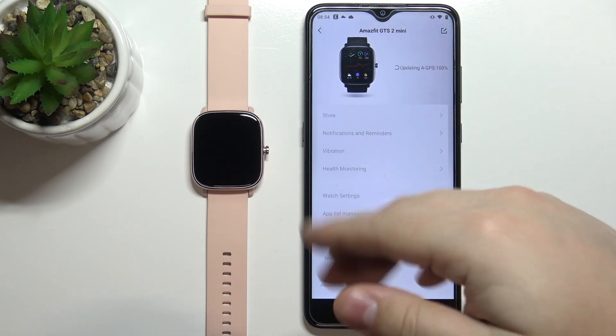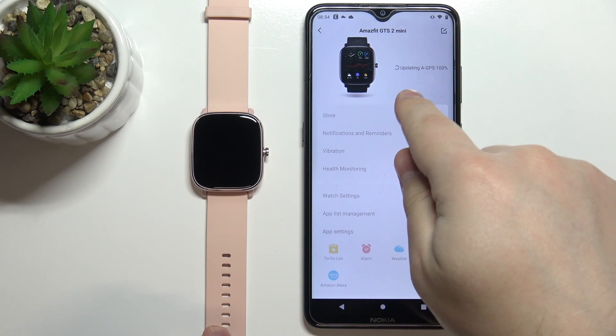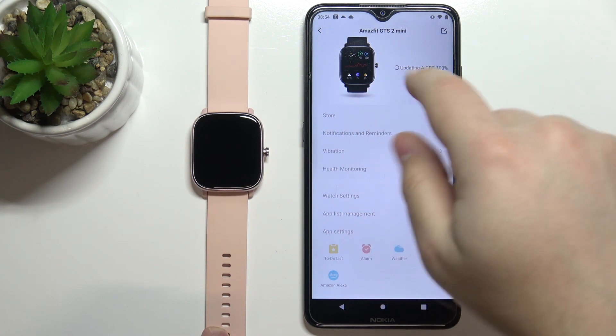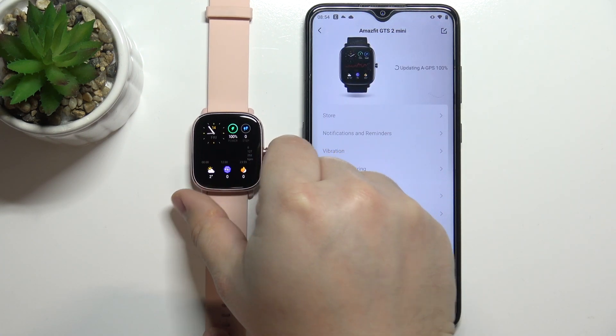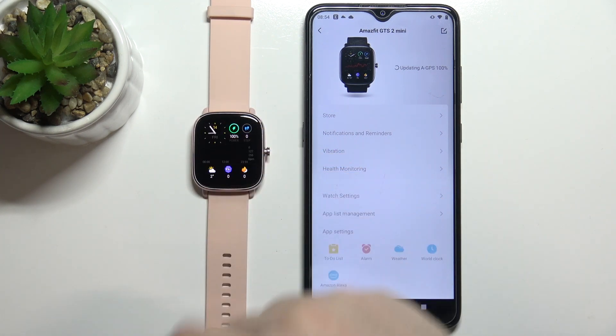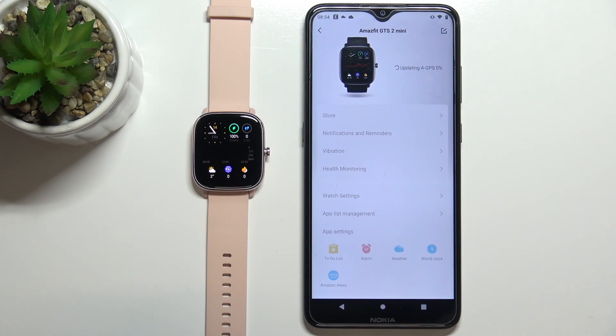Right now the settings are greyed out, but after a couple of seconds or a little more, the update will be done and you'll be able to use the app. The watch itself is already functional and you can use it while the update completes.